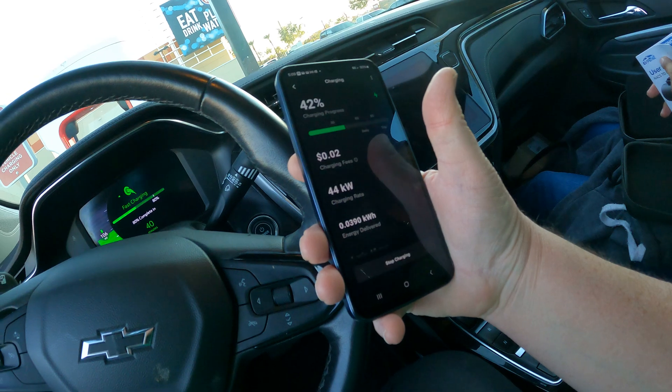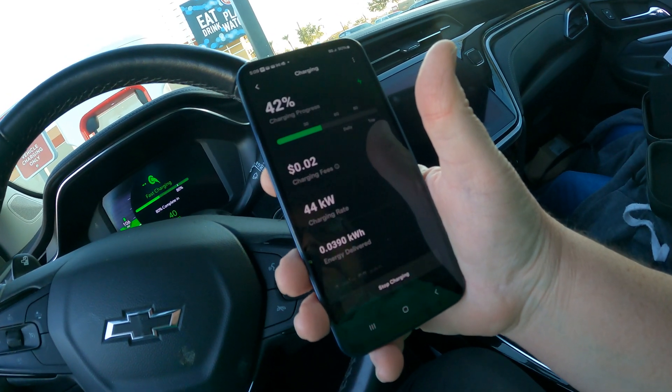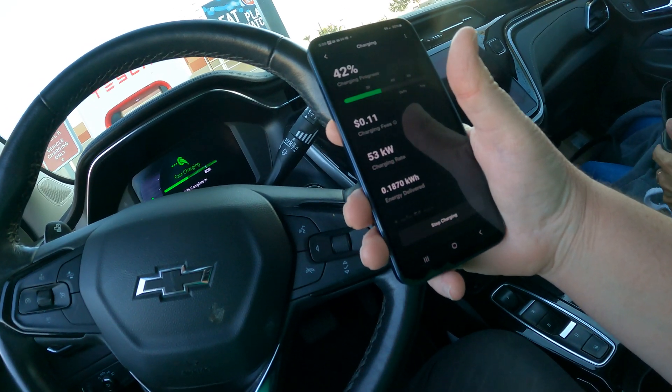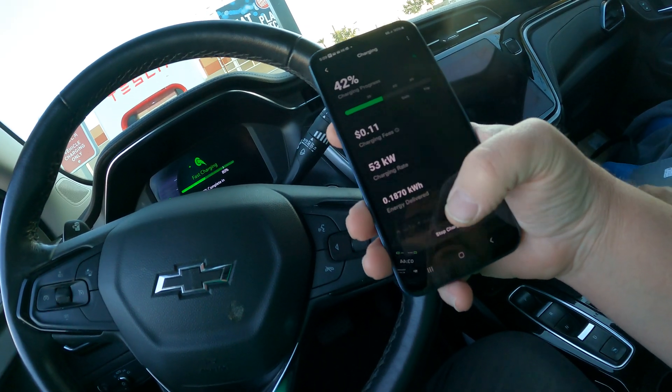Let's see how fast it charges — 53. It says 40 minutes to get to 80%.